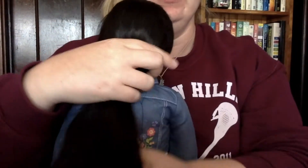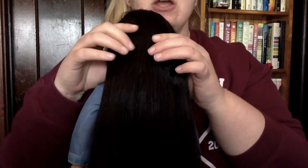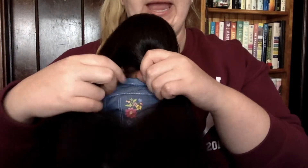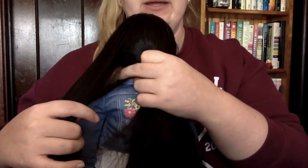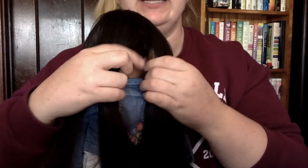We are going to cover regular braids first. I'm going to move you down just so you can see Josephina's hair. It's all nice and long, and I brushed it so that it is nice and untangled. When you regular braid, you're going to take the hair and split it into three different parts. Try to get all the hair to kind of lay together nicely.